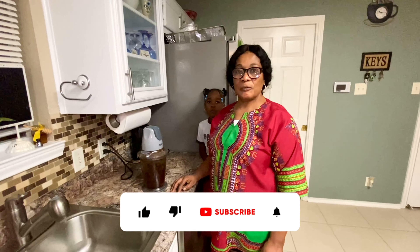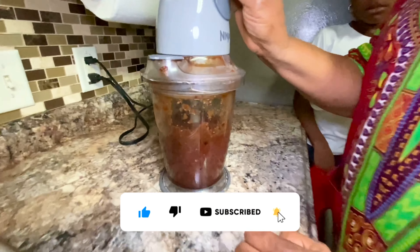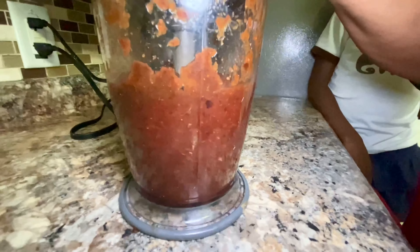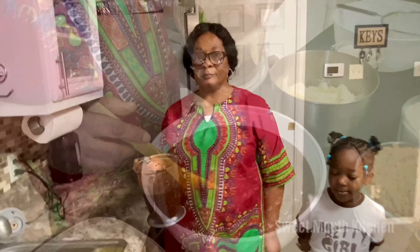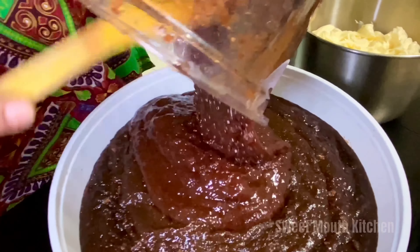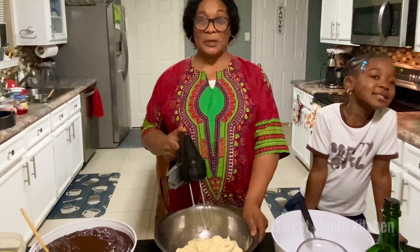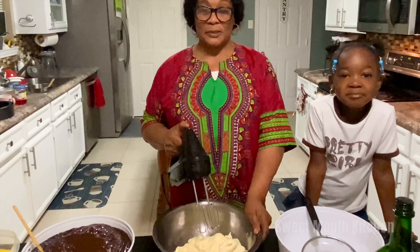I am going to blend the fruits now. This is not my favorite part — to rub out the butter and the sugar — but I have to do it okay.